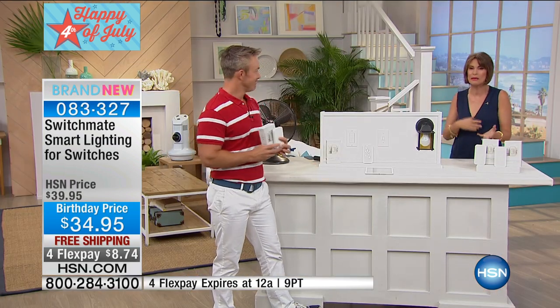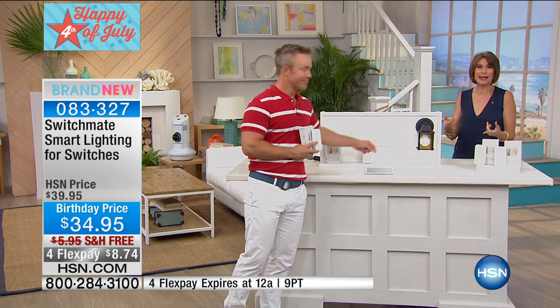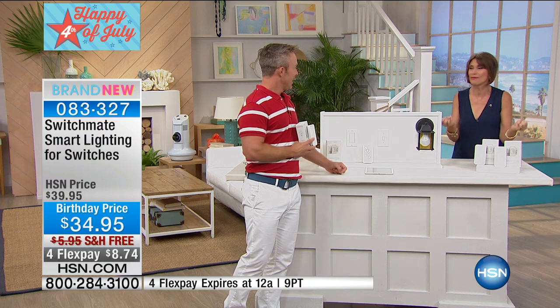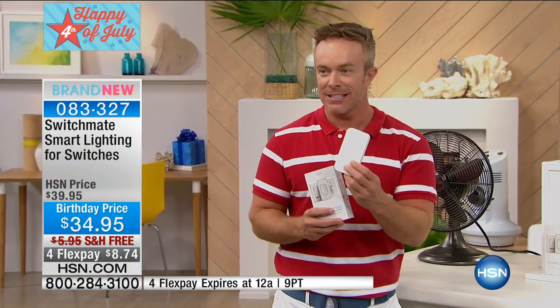Bill Duggan is here. When he came in the room, we always have a meeting with our producers and associate producers, and he came in and showed us this — everybody's like, I want that, I want that. It's the coolest thing. It's the simplest solution. It's a one-second installation to turn your home into a smart home.